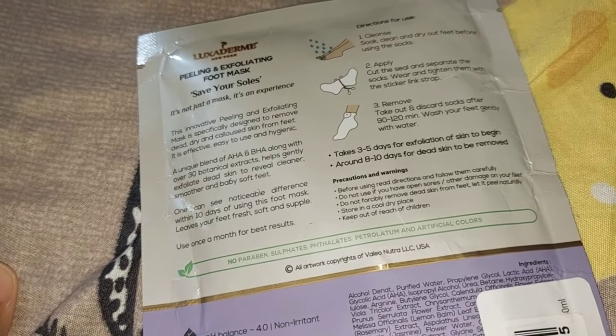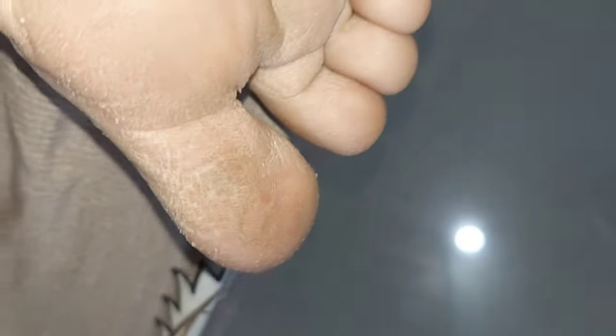Let's open this. First of all, I will show you the condition of my feet. As you can see, my skin is very dry — especially the heel skin.